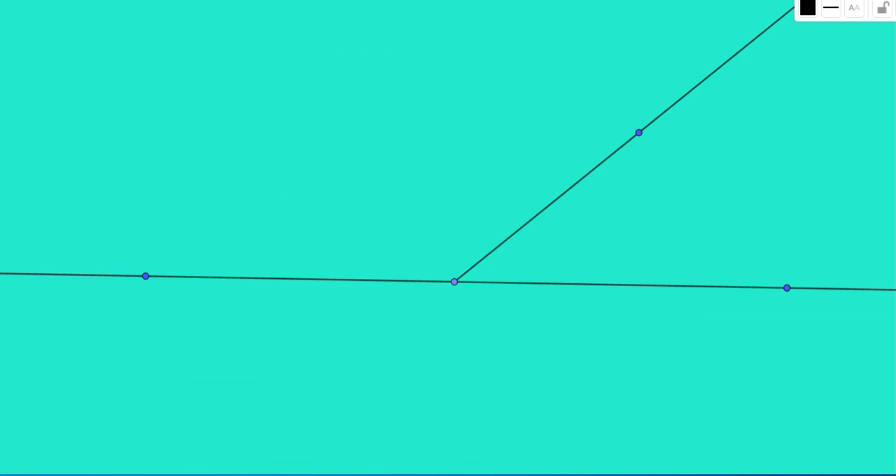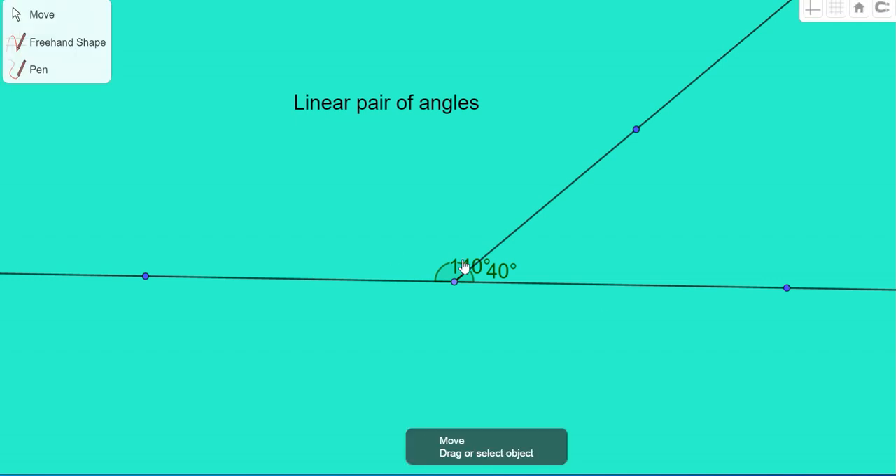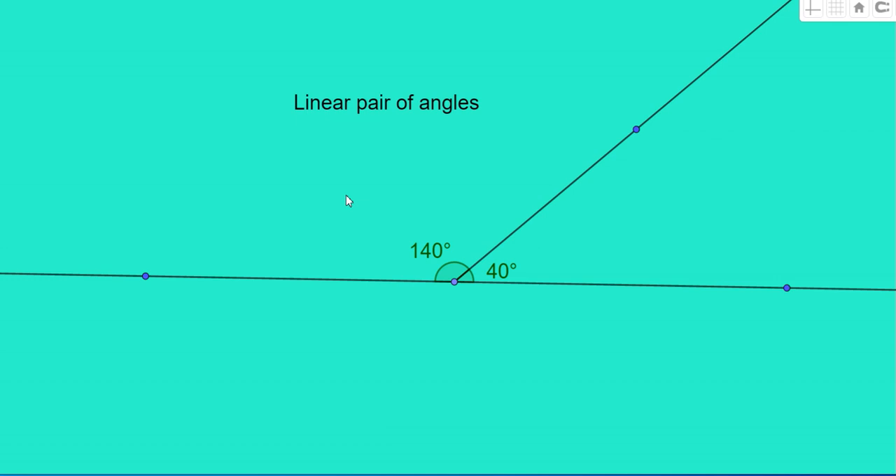Here you have a pair of angles. Do you remember what this pair is called? It is called a linear pair of angles. If one of its angles is 40 degrees, the other angle is 180 − 40 = 140 degrees. So for a linear pair, the sum of the angles is equal to 180 degrees. By using this result, we can solve sub-problems.